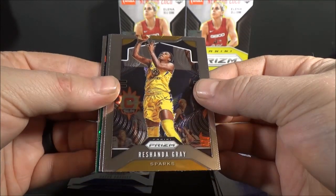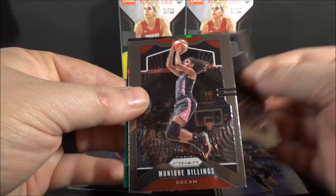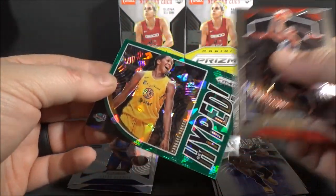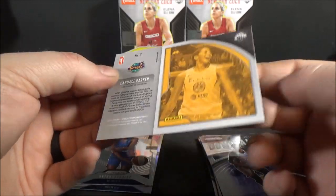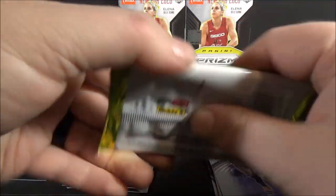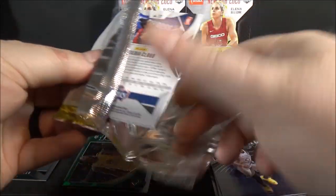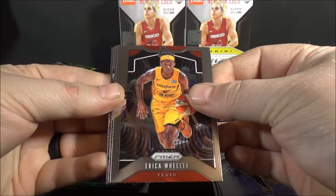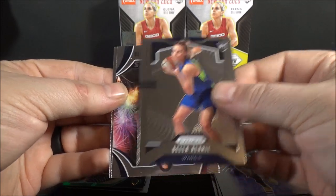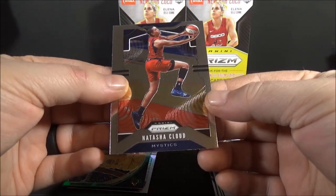I personally like it - of course, I love Prism. Rashonda Gray, base. Monique Billings. Sylvia Fowles. And - what is that? Candice Parker Get Hyped Green Ice insert! I didn't realize I had the Green Ice inserts. Erica Wheeler. Bella Alari, rookie. Fireworks - Skylar Diggins-Smith insert. And Natasha Cloud, base.